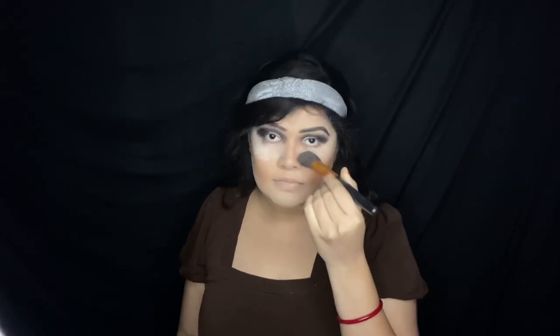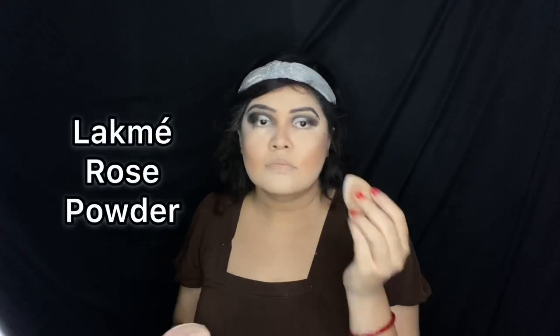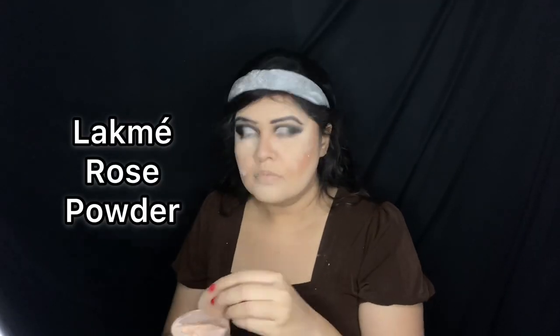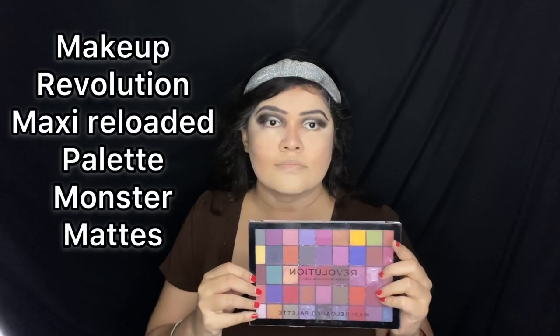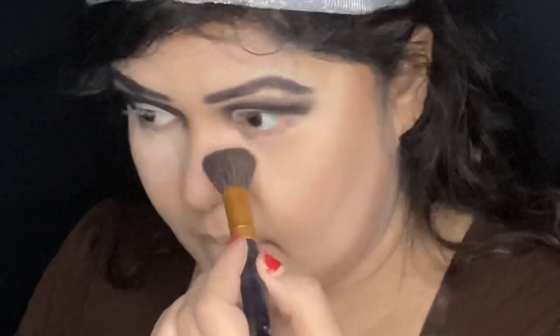Moving on to my face makeup. I'm cleaning my cheek with a big round brush and going to start baking my face using Lacmi Rose Powder. Then I'm going to do that dramatic face makeup using the Makeup Revolution Maxi Reloaded Palette in Monster Mattes. This eyeshadow palette is highly pigmented, so I would recommend it for doing this dramatic makeup.